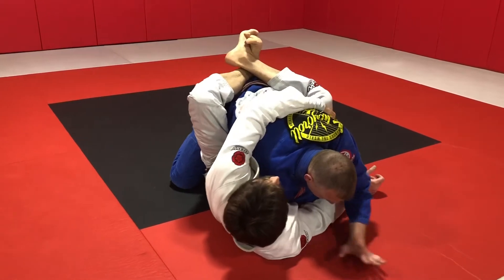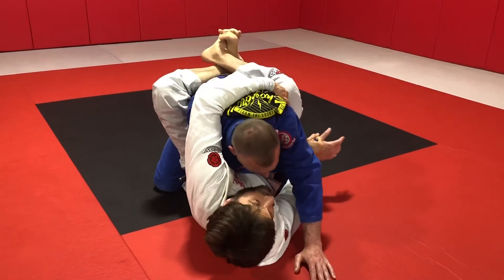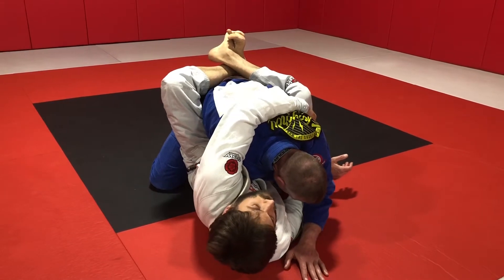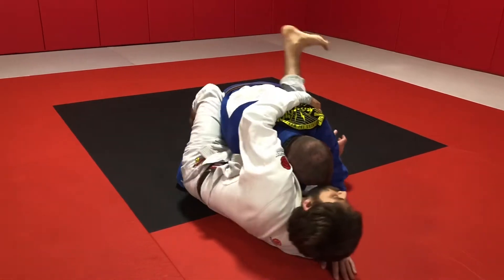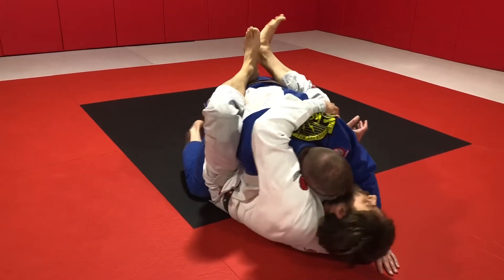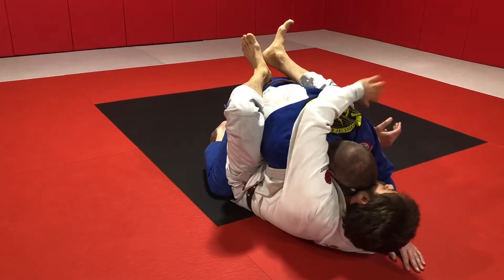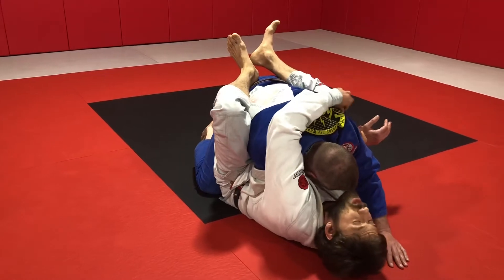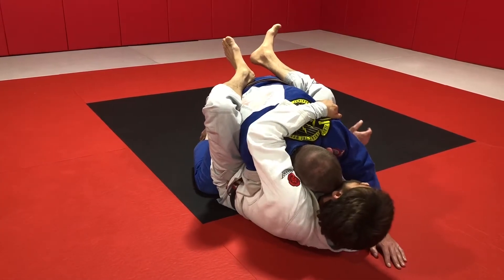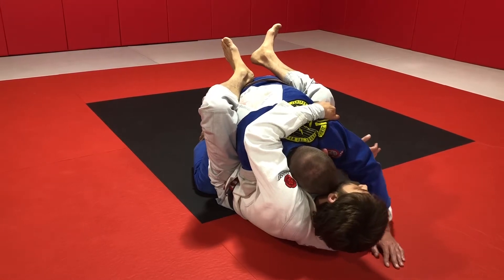But sometimes your partner will really aggressively try to bring his head back over my head. And as he does that, it's really difficult for me to continue chasing his back. So I might be shrimping out, but as he's doing this I can't get ahead of him. So if that's the case, I keep my grip strongly on either the lat muscle or the gi, and I'm pinching my left elbow to keep his posture broken.